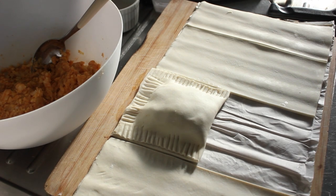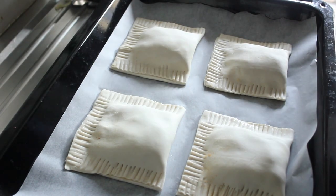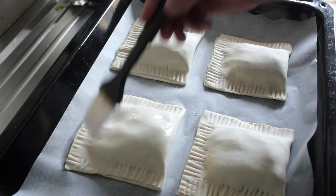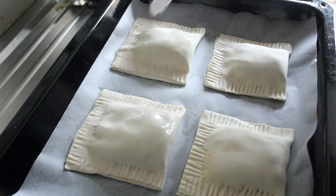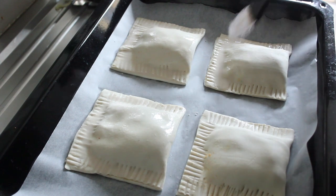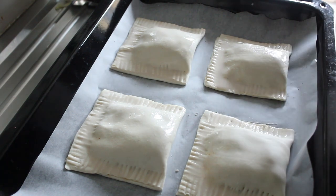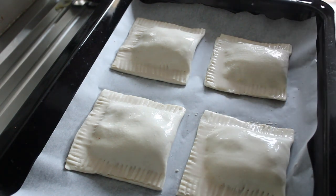At this stage you should preheat your oven to 180 degrees. There you go, all four of them are done. I'm just going to brush them all over now — this will give them a nice golden brown shiny look and will also help to seal them too. Now we're going to put them in the oven at 180 degrees, and they should only take about 30 minutes. We'll have a look at them at 30 minutes; if they're not quite brown enough we might give them another five.